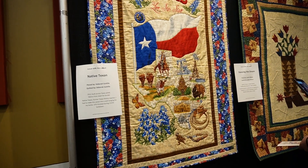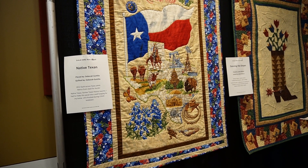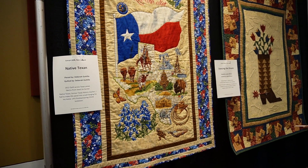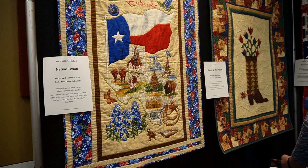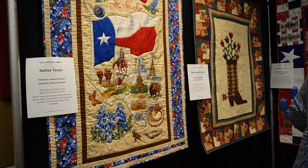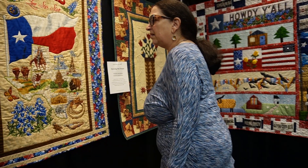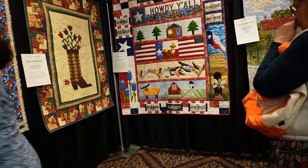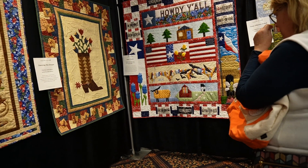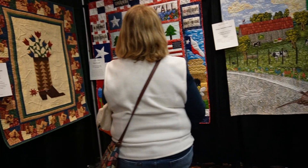I really enjoyed looking at these quilts. A common theme I saw were bluebonnets, cowboy boots, and farm animals. I really like to see how the quilters mixed panels and patchwork into their quilts, and I also love the way they used appliqué and quilting to make certain parts of the panels pop.